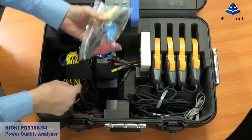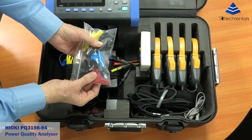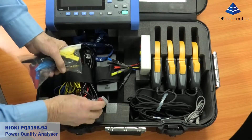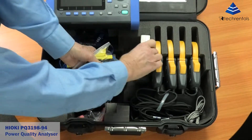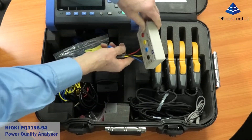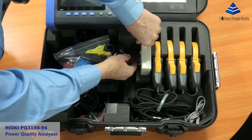For the voltage leads, we've got these alligator clips or we've got the magnetic clips, which are really nice. We've also got this adapter, which is the star to delta adapter for the voltage connections.